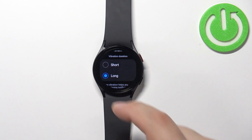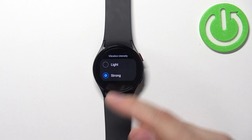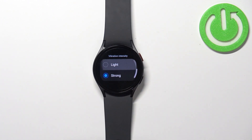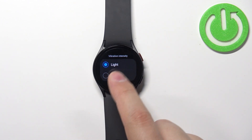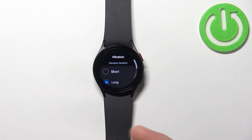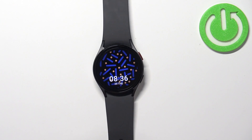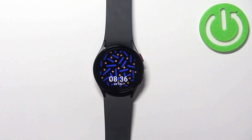Now let's go to Vibration Intensity, and here we can select Light or Strong. Select the ones you like, and once you're done customizing your vibration settings, you can press the home button to go back to the watch face. And that's how you change the vibration duration and intensity on this device.